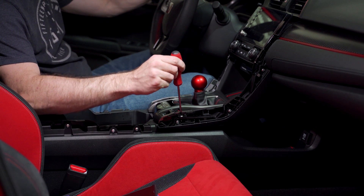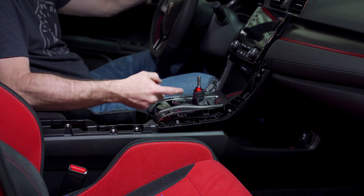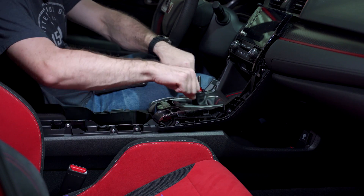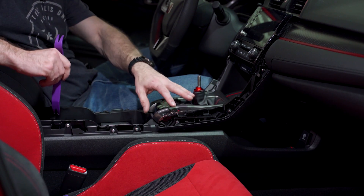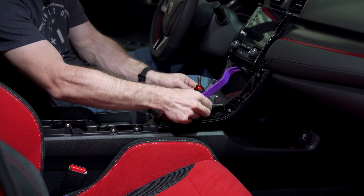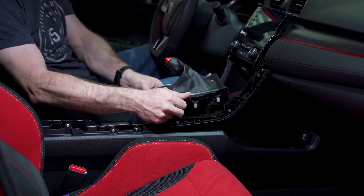I almost forgot - you're also going to need a Phillips head screwdriver to take out two screws. We also have to take our shifter off. Thankfully on this shifter since it's not the OEM we don't have to worry about any lock nuts, but if you have the OEM shifter you'll need a wrench to hold it and turn it in two directions - I have a tutorial on that in my previous video. Then we reach underneath and start prying this assembly up and disconnect the three connectors underneath.